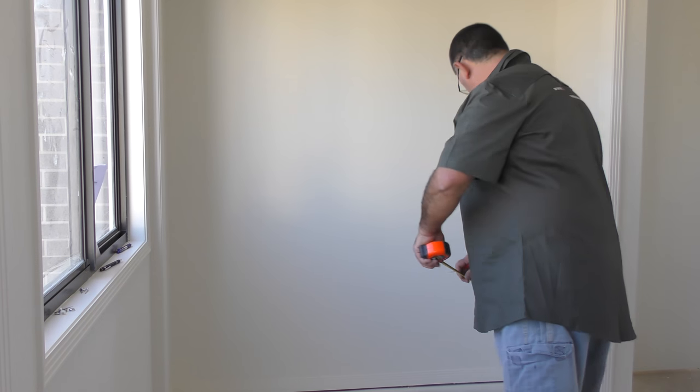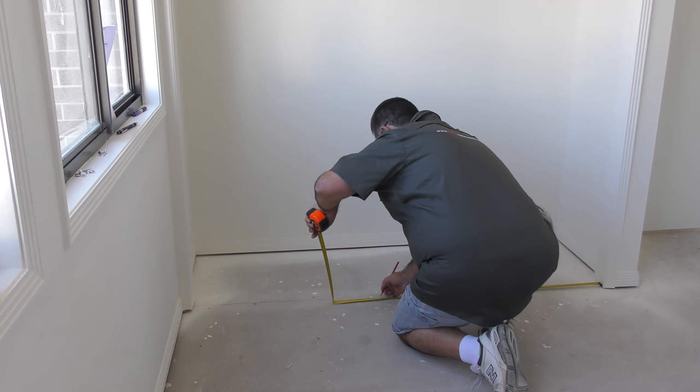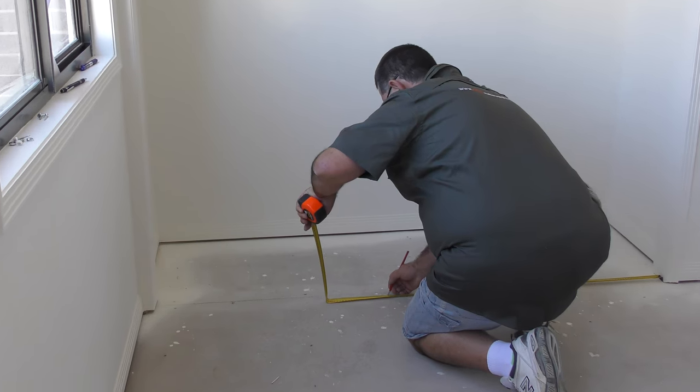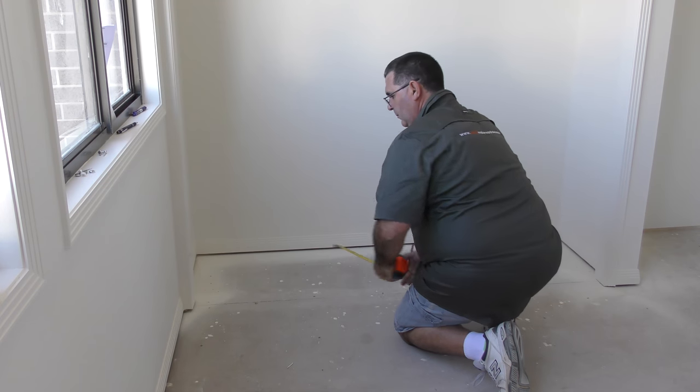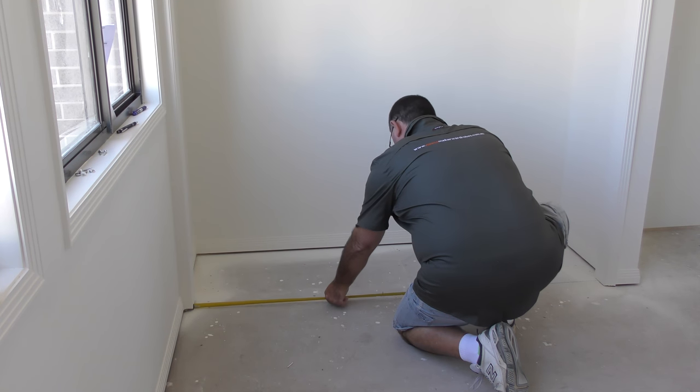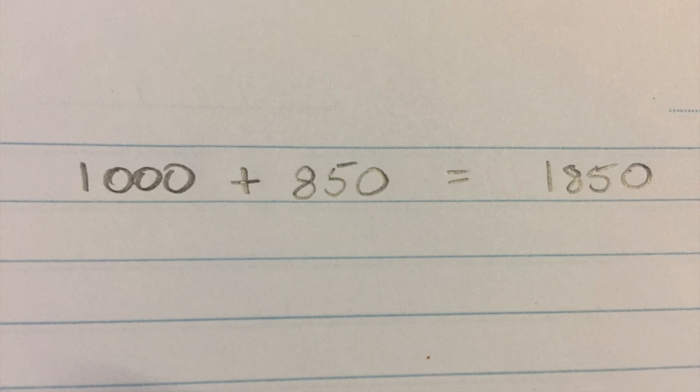To begin measuring, place the end of your tape measure against the jamb of the door and measure across one meter. Use your pencil to place a mark on the ground. Now place the end of your tape measure against the other jamb and measure back to your mark. Add this measurement to your initial one meter measurement to get the total width. Remember to record your measurements on a piece of paper as you go.